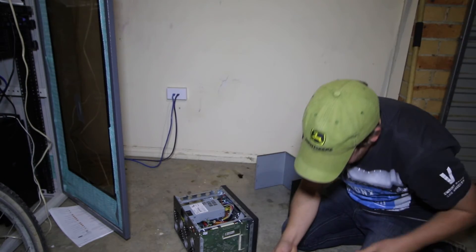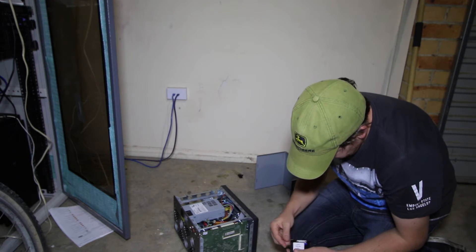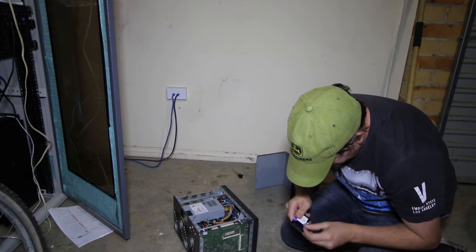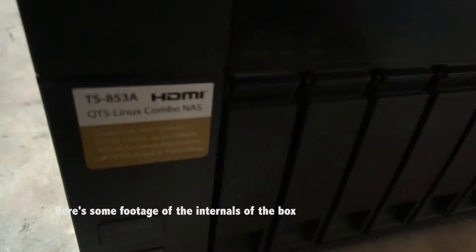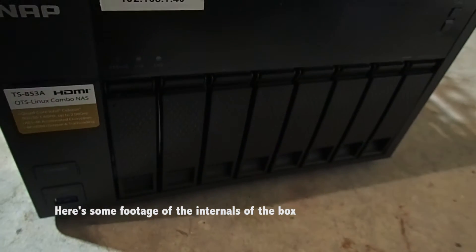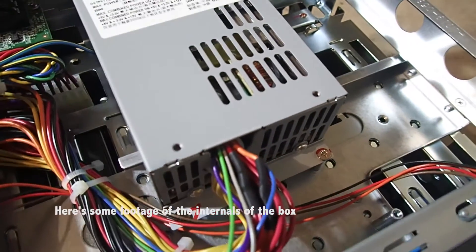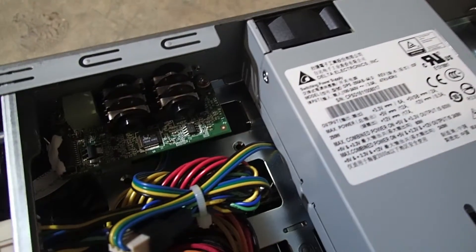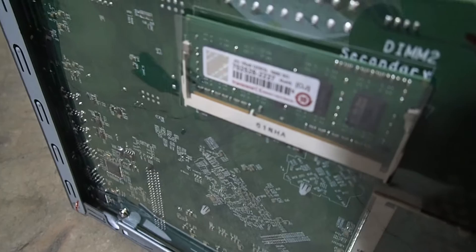Apparently this device can't have anything higher than eight gig, so unfortunately this is the limit. I would have liked 16 or something, but this is all I've got. I'd like to run more virtual machines and the like, because this NAS can do all that.